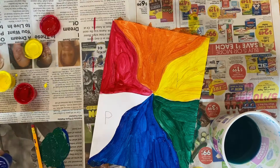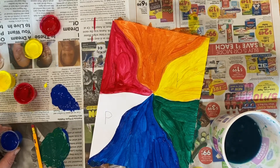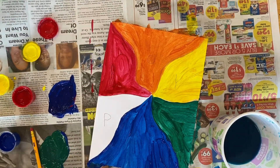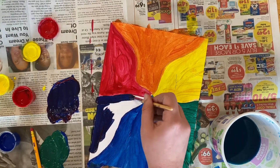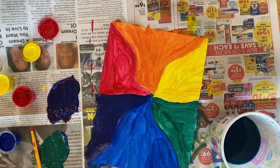Now secondary color purple is made by mixing blue and red. So I'm gonna take some blue, put it on my newspaper, and then wash my brush. And I'm gonna mix in some red. And then I'm gonna mix my secondary color purple into the P area for purple.